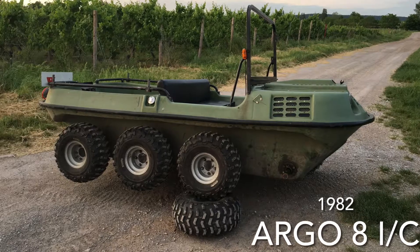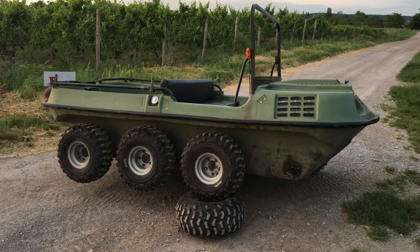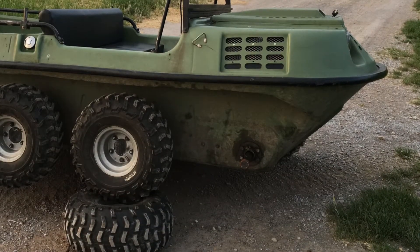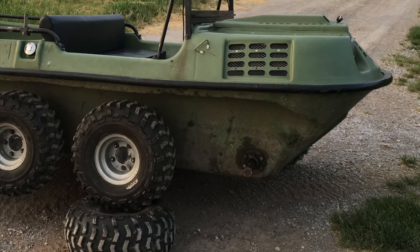Ladies and gentlemen, welcome to my repair video. If you have an old Argo, better watch out — this could happen to you. On a sunny day, I drove around a 90-degree corner and my wheel broke out of the axle.